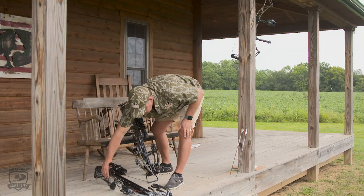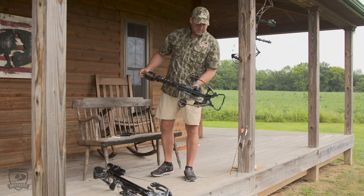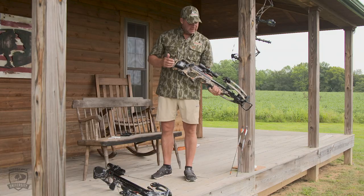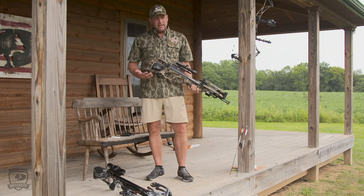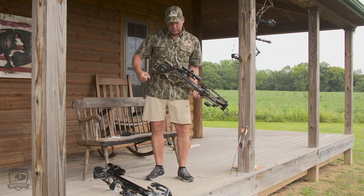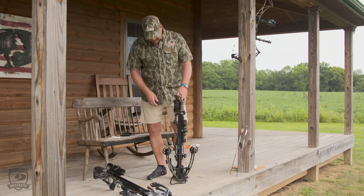Another cocking device — this is a 10-point crossbow, a Shadow. This is kind of an addition to the bow; they call it an accu-draw. This is great if it's a younger shooter, or somebody that's had a back issue, or is a little bit older and doesn't want to pull that string cocking device. This one is unique.